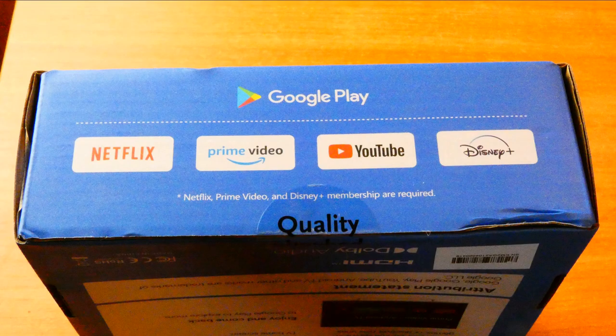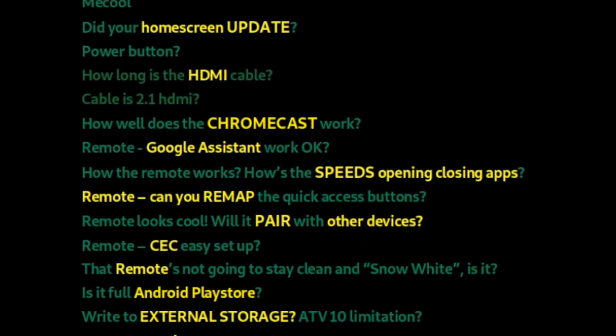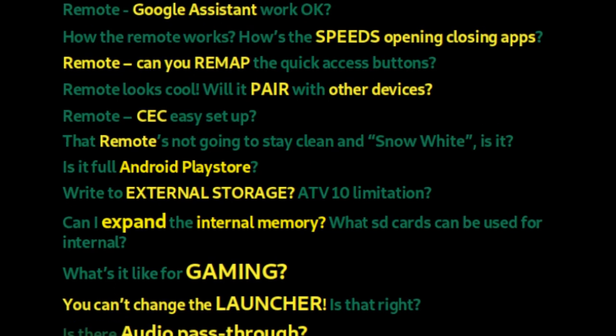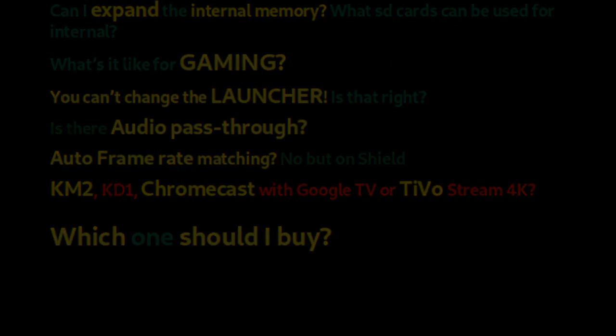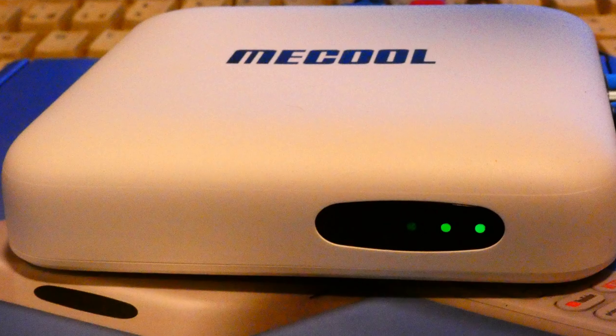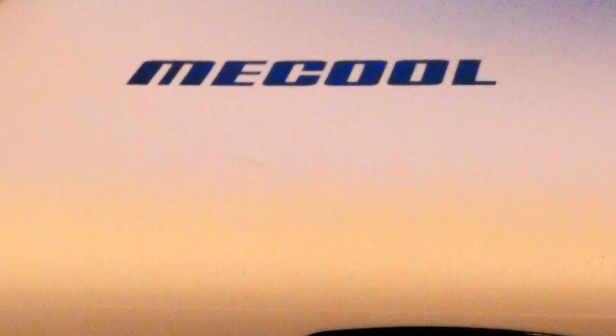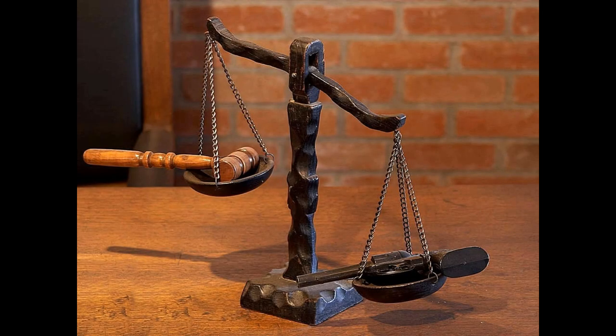A few things to bear in mind: there are 20 questions that pop up throughout the video and I'll try my best to answer them. If you have any questions I don't answer, please comment down below. Also check the pinned comment to see if I've already answered your questions. If I make any mistakes I'll add corrections there too. At the end I'll give you a verdict on whether it's worth it or whether other boxes might be more suitable.